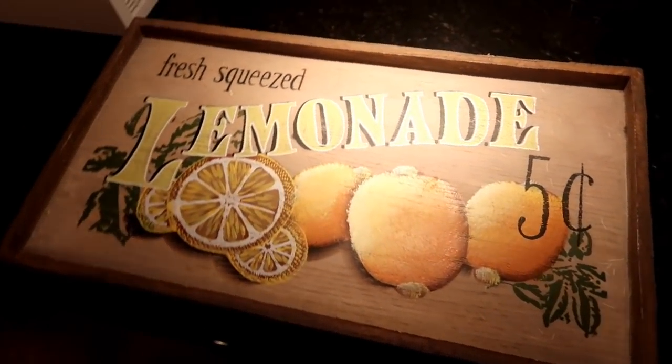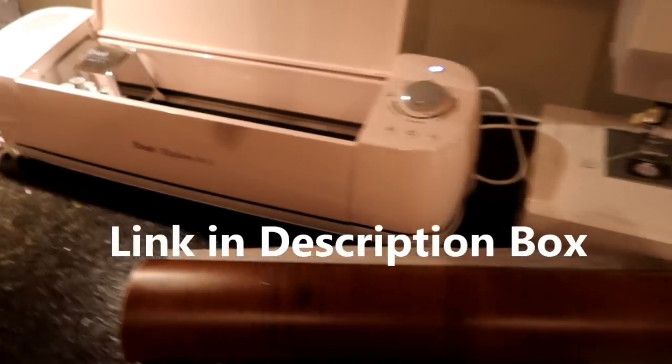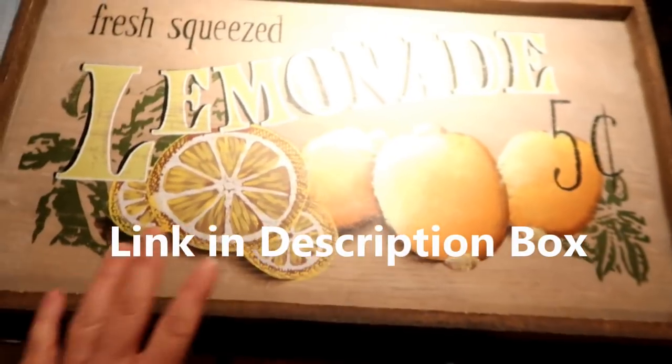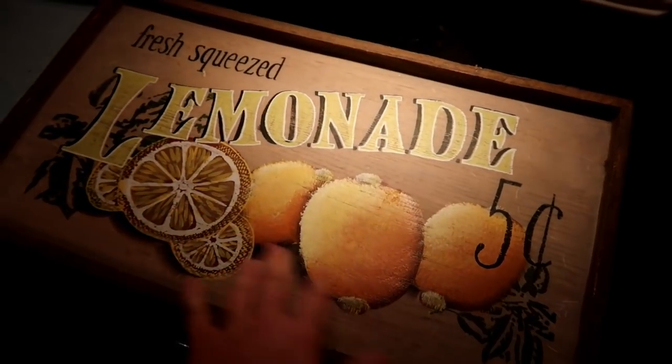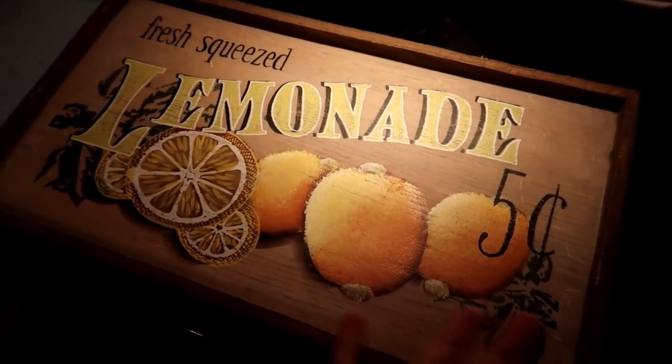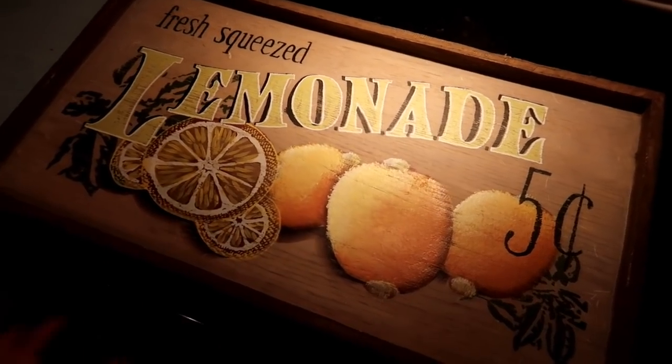I want to show you guys how I'm going to create a template with my Cricut. I have the Cricut Explore Air 2. This is the sign that I picked up at the thrift store that I'm going to be using. It's a cute sign but it's just not what I'm wanting, so I am going to be painting over this.